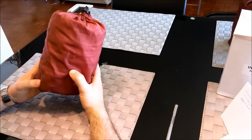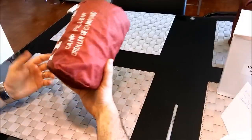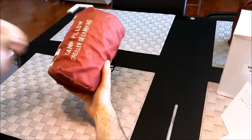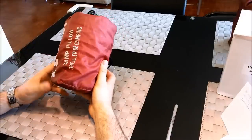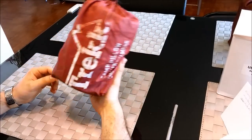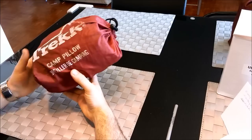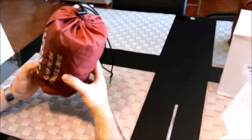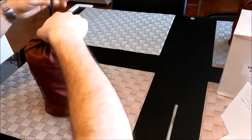Hey guys, so this is going to be a video — basically a walkthrough on how I built the 100% stainless steel version 4 of my stove. This is it completely assembled and how I would take it out into the field. I just used a nice camp pillow stuff sack for it and it keeps it together very nicely. Let's open it up and I'll show you what I've got here.